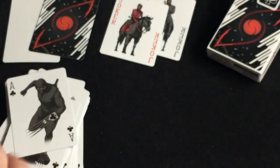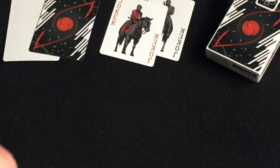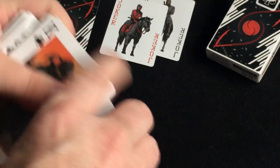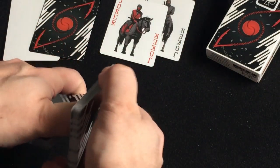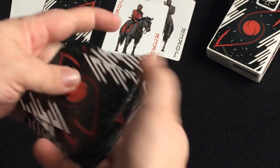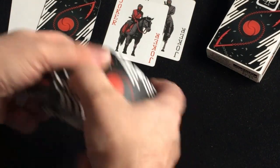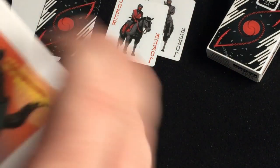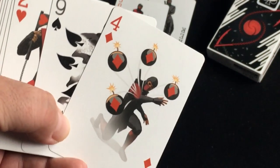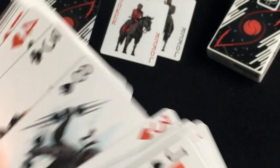Doesn't this deck make you want to watch some Bruce Lee movies? Of course it's USPC, it is on classic stock with Air-Cushion Finish, and it's traditionally cut. So what is the semi-transformational part? It's the fact that they've incorporated the pips inside the artwork. Pretty cool.